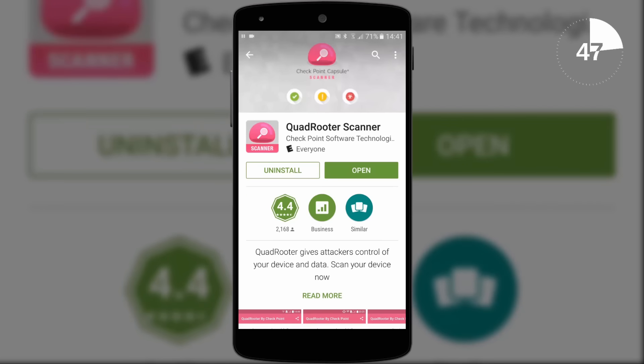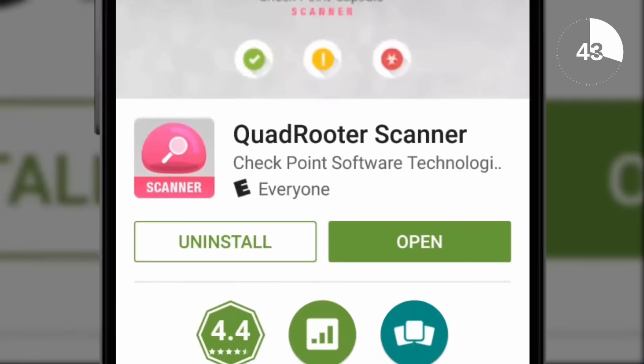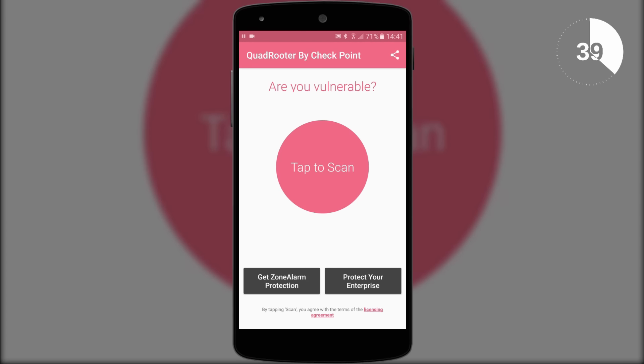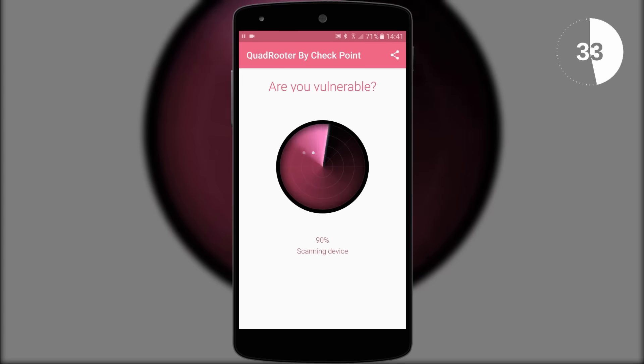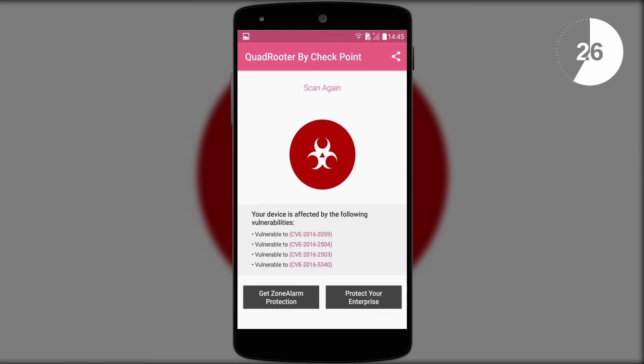So how do you check if your device is at risk? One simple app from the Google Play Store called the QuadRooter Scanner will perform a test on your device and give you an answer in seconds — I'll leave a link to the app in the video description. Basically, if your device includes a Qualcomm chip you're likely to be at risk, and should you not get the all-clear green tick, QuadRooter Scanner will show you what your device is vulnerable to.